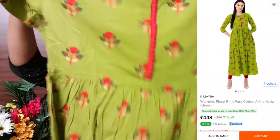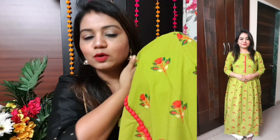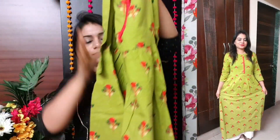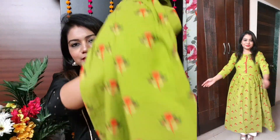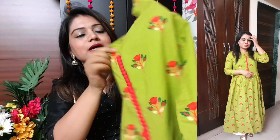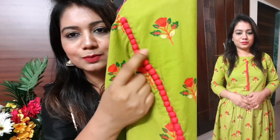The third Kurthi is from brand Kimaira — a really good collection on Flipkart. The size is small. It is in a green shade with a floral print, a nice subtle shade with very attractive flowers. It is an A-line Kurthi and you will get this kind of pattern overall — very cute.